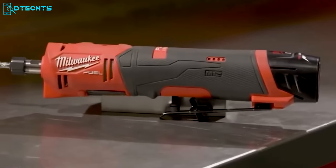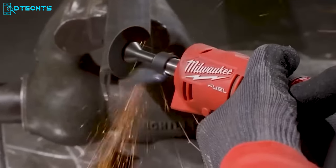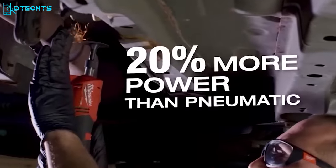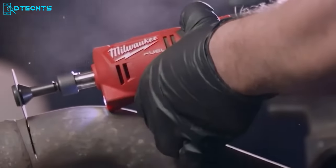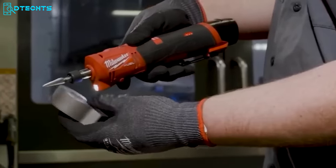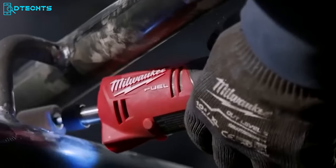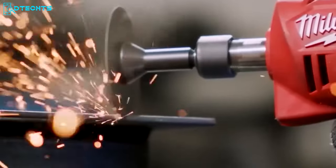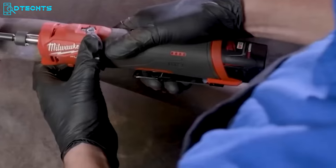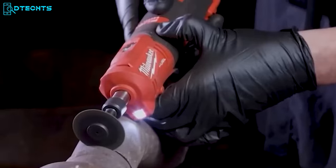This is the Milwaukee Straight Die Grinder that has plenty of power to get every job done more accurately in no time. It generates 20% more power than pneumatic models and maintains the needed performance between DIY and commercial jobs. This straight die grinder is specifically made to deal with confined spaces thanks to its ultimate portability, and you can change multiple accessories for different types of grinding requirements. The three-speed control brings utmost precision and a better outlook after completing the grinding.